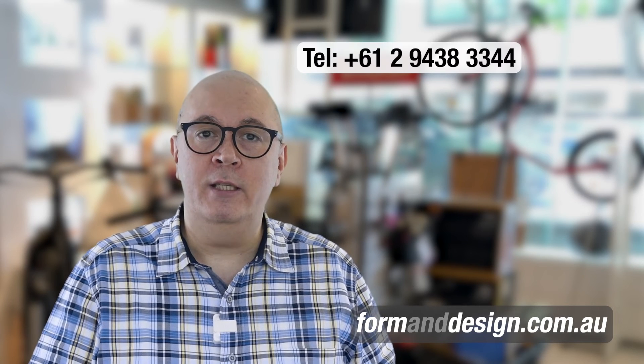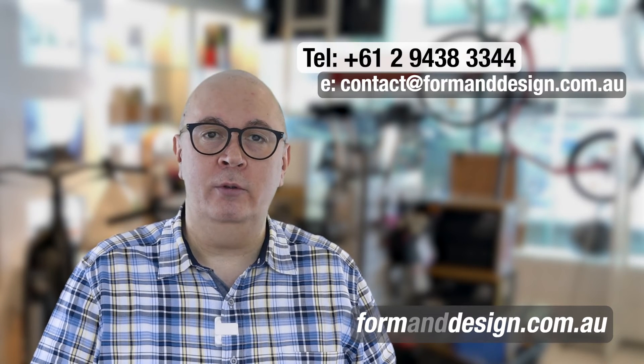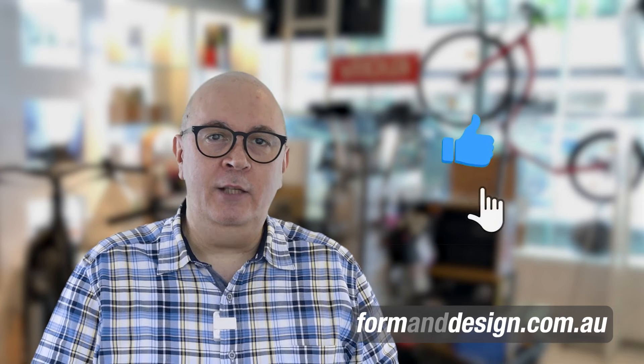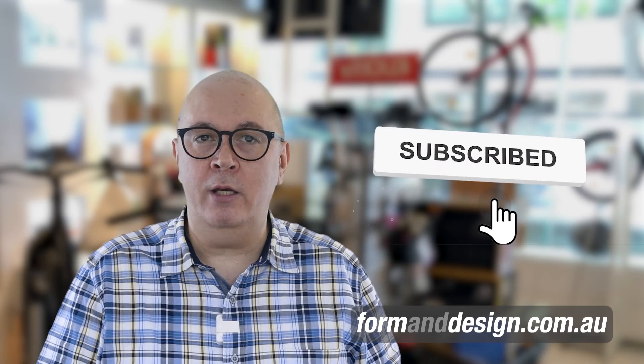So what are you waiting for? If you're interested in buying a GSD or you just want to find out a bit more, give me a call, send me an email or drop into our store — the address is below. You can also find out more about this bike on our website, the link is on the screen now. If you've liked this video please hit the like, subscribe and bell icons to be notified when we upload new videos, and don't forget to share this video with your friends. I'm Andrew from Forman Design, thanks for watching.